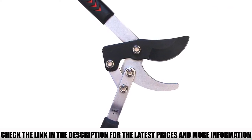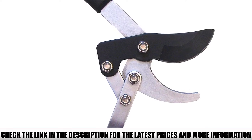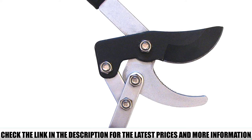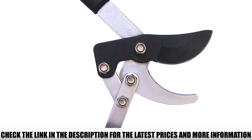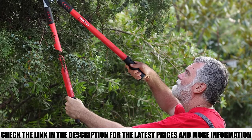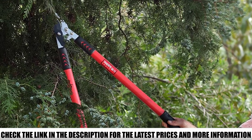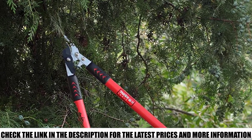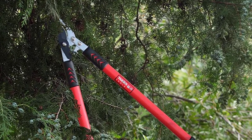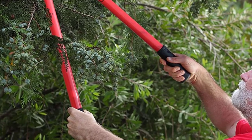All this makes it very easy to cut with the GG11 Compound Action Bypass Lopper. With it you can cut through three-quarter inch thick branches without any trouble. Even after heavy use, the blades remain sharp as they are made with hardened carbon steel, coated with a non-stick coating so the blades slide through cuts effortlessly. A 30-inch handle increases your reach and leverage, while rubberized soft-grip handles allow you to hold the tool firmly and steadily.